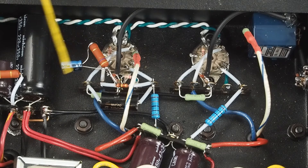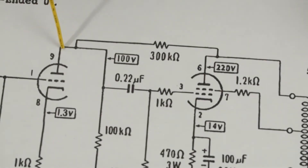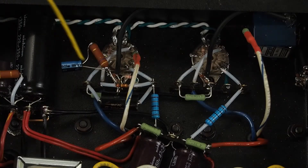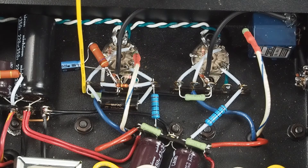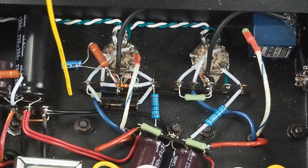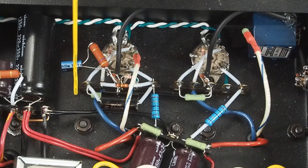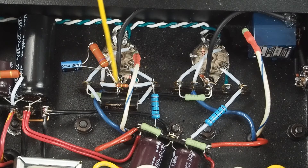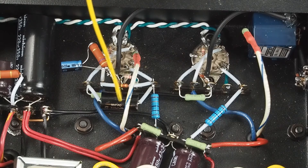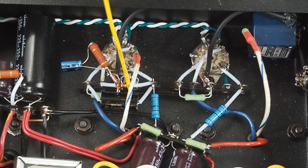The next thing we had to do was connect the coupling cap that goes from the plate of the input tube to the grid of the output tube. It connects across from one end to the other, coupling the plate of the input tube to the grid of the output tube. You can see this little resistor right here — this is our feedback resistor that goes from plate to plate. It's right here on the top where it's real easy to change out.